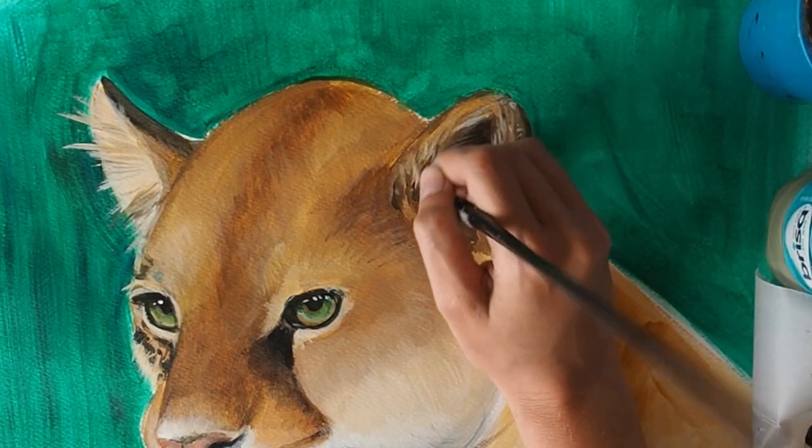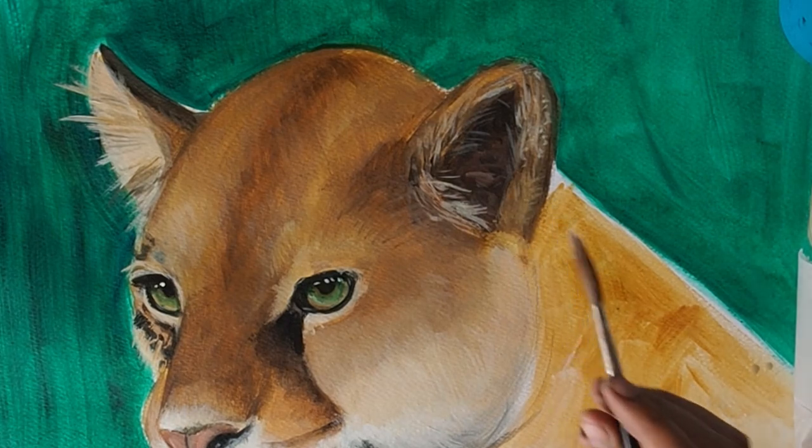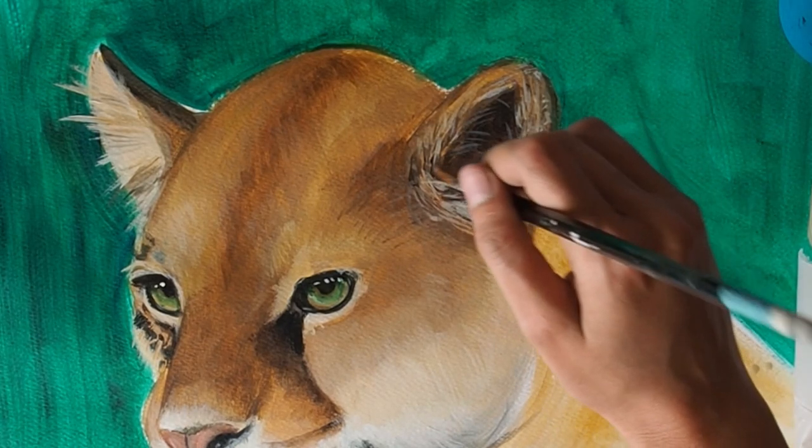The bulk of the fur is finished, so now I just want to add in some fine long hairs. This is a great brush for that — it's a long-haired sable brush.